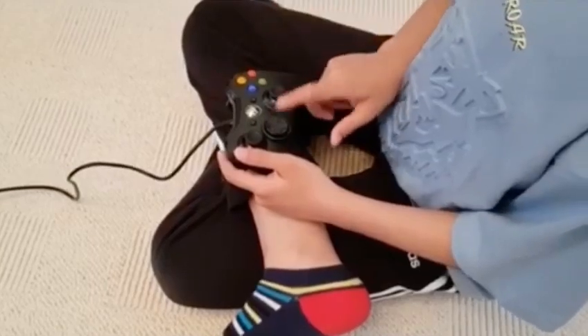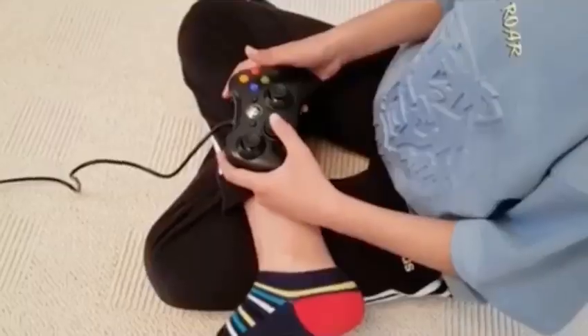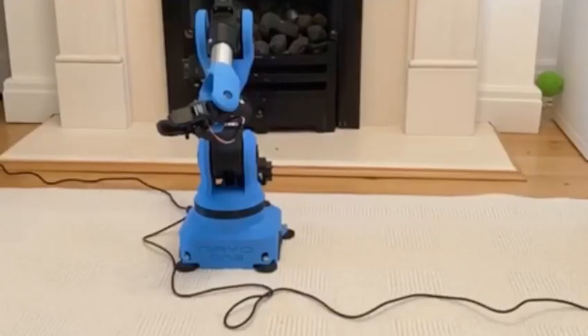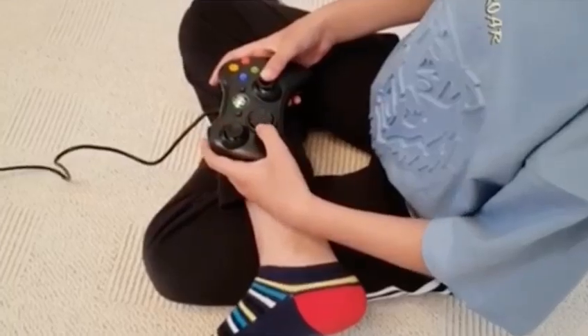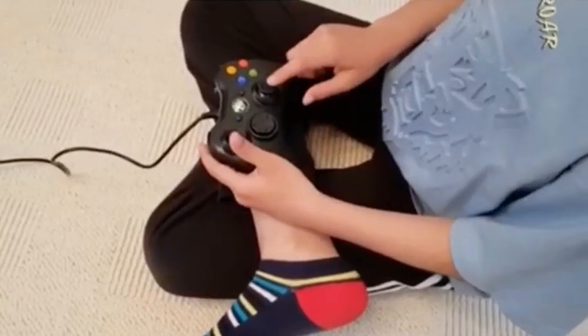Next is the D-pad, which controls Nero's wrist. With the right stick button, you can control the other shoulder.